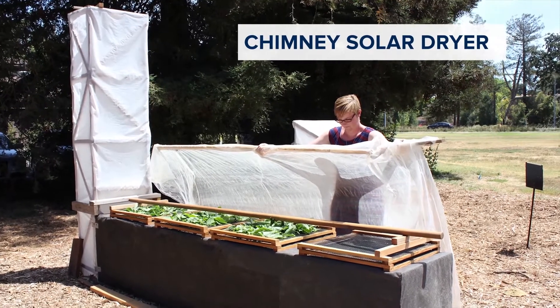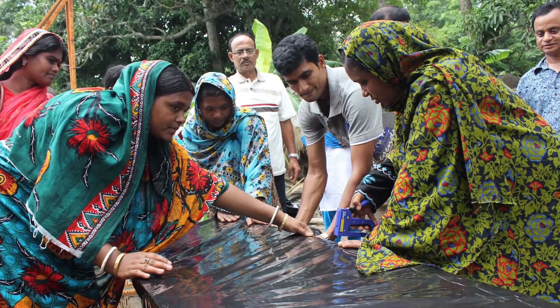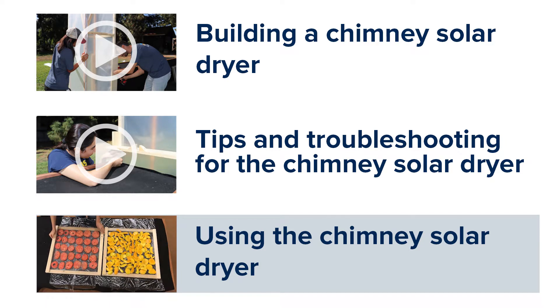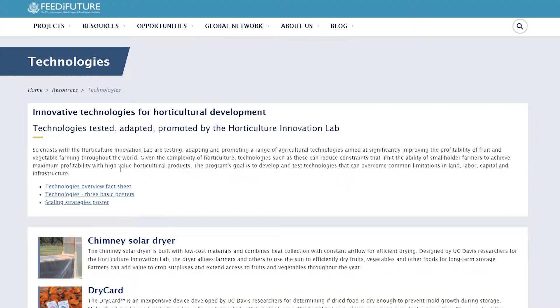Researchers at UC Davis designed a solar dryer for small-scale farming systems around the world. This video explains the basics of drying fruits and vegetables using the chimney solar dryer, and it is the third of three videos about this dryer. More information is available in the manual on our website.